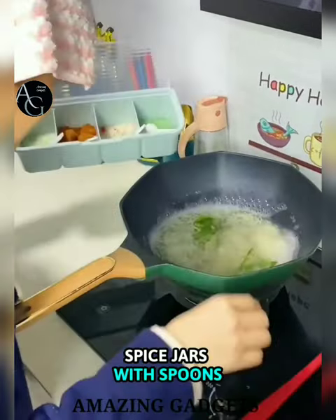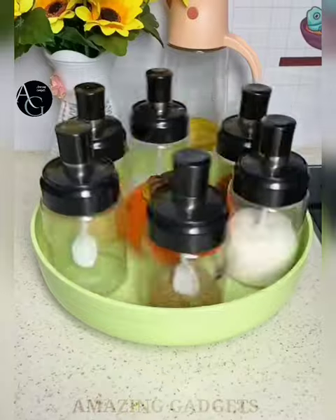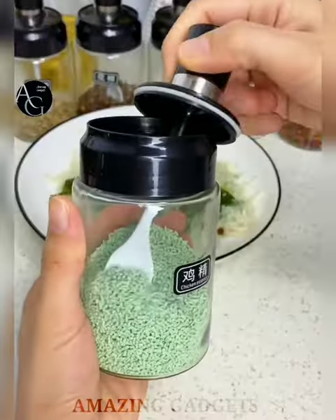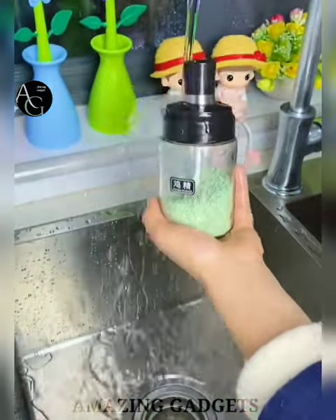Spice jars with spoon. Made of high-quality clear glass, this food-grade silica gel with high-temperature-resistant design can be placed safely on the countertop. You can now quickly distinguish the seasonings you want, saving time for your cooking. The cover is integrated and easy to open, so it does not soil your hands.